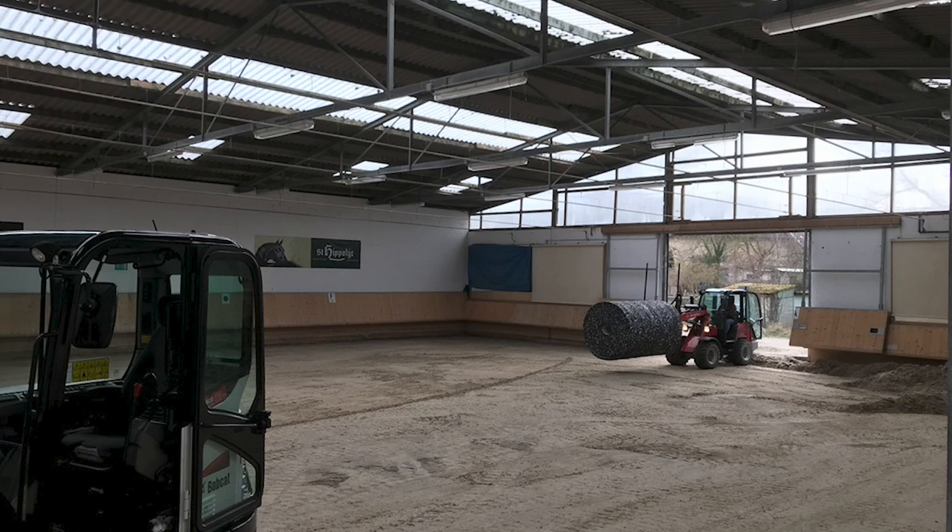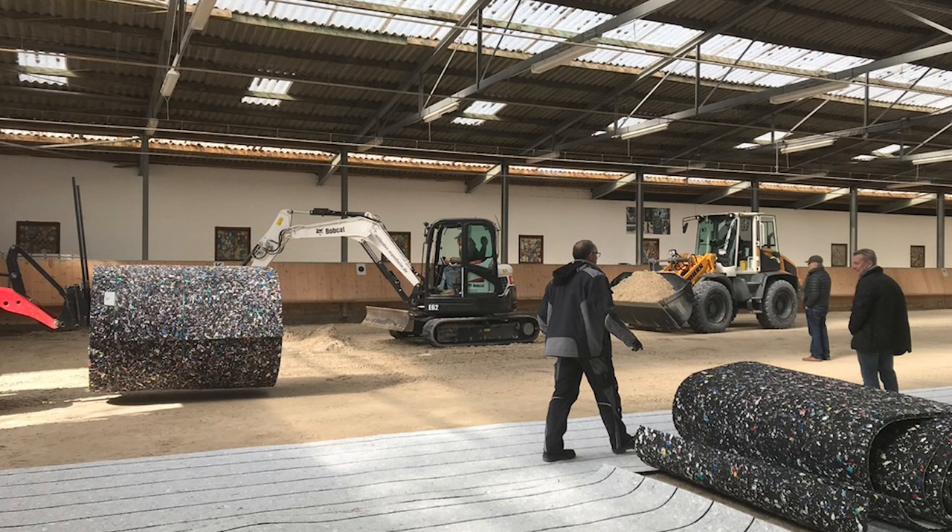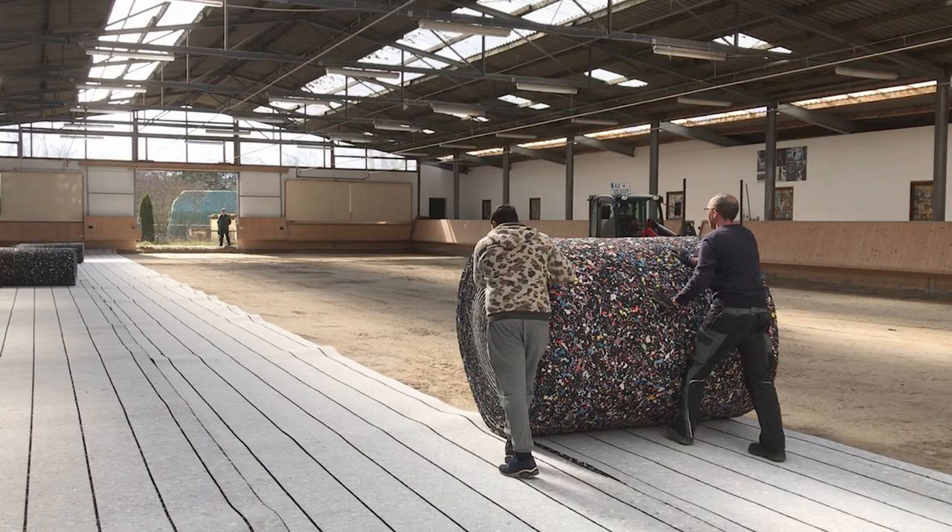Begin from one short side to another to lay out the ArenaWet mats. The mats are simply rolled out along the short side of your riding arena. Please take a look at the sketch of your arena for cuts as a guidance. When laying out the mats on the ground, make sure you put some weight on the edges so that they lie flat on the subsoil.